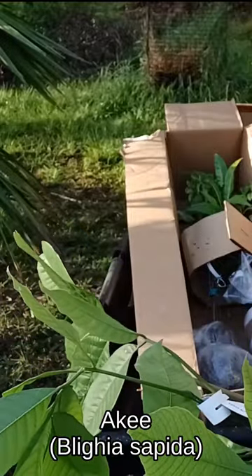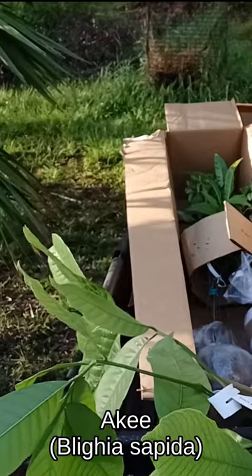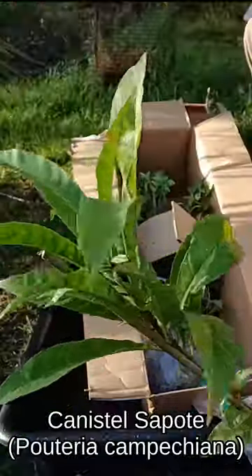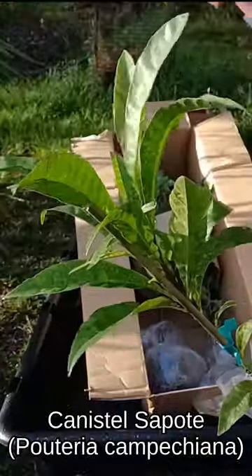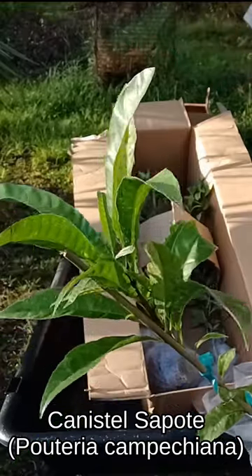I'm not sure how to pronounce this — I think it's Ackee. It's an Ackee tree, Blighia sapida. And here's a Canistel sapote, Pouteria campechiana — I'm sure I'm butchering that.